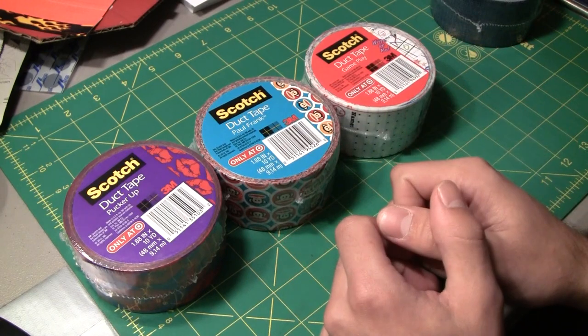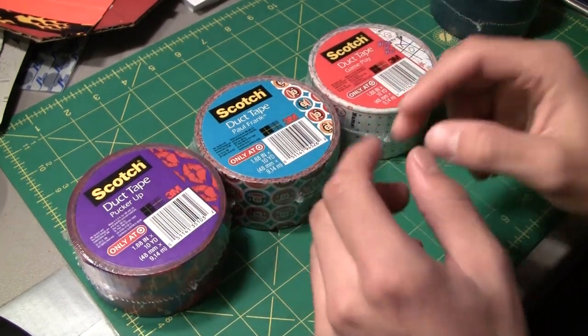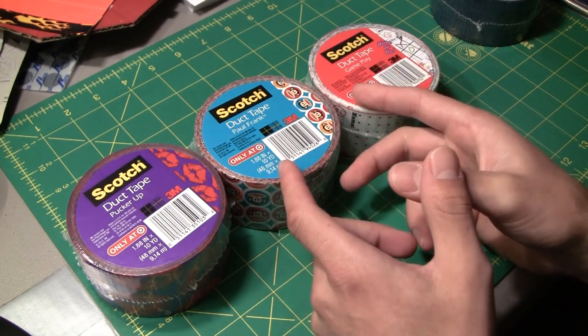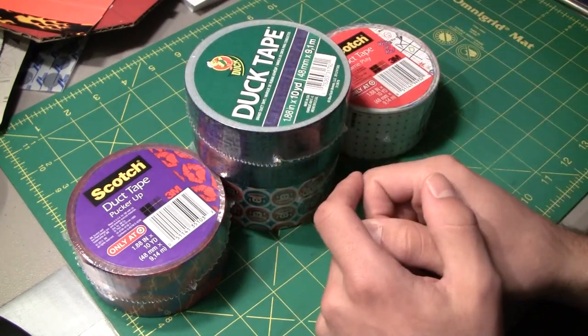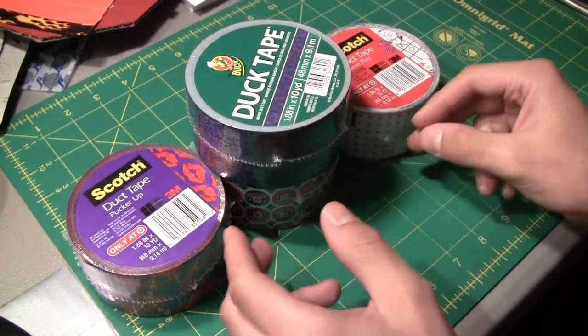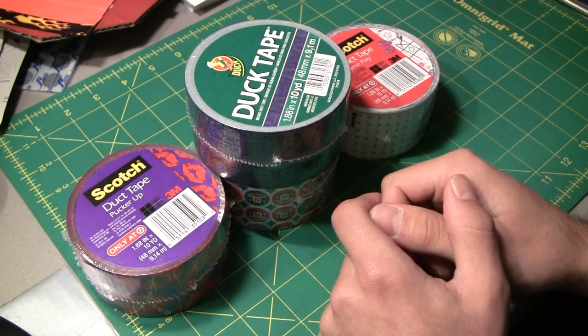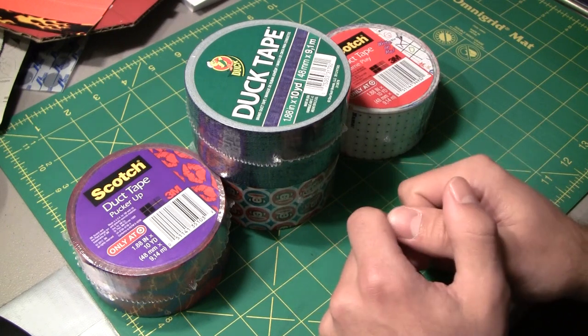That's just a brief intro video on this Scotch duct tape. It's not what I would prefer to use — I prefer Duct Brand, which you can see right here. But I just wanted to do a brief info video showing and telling on these new designs from Scotch brand. I'll catch you guys next time on the channel. Next tutorial coming tomorrow so stay tuned for that.